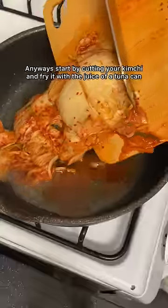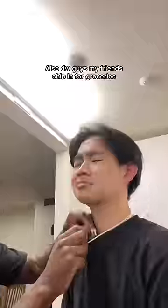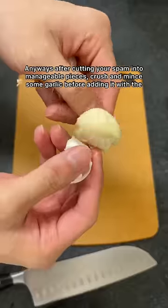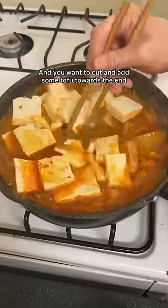Anyways, start by cutting your kimchi and fry it with the juice of a tuna can. Next, you want to add the rest of the tuna, the kimchi juice, and the dashi stock you made. Also, don't worry, guys — my friends chip in with a can. And speaking of can, take out your spam can. After cutting your spam into mandrel pieces, crush and mince your garlic before adding it with the soy sauce, Korean chili flakes, and cut and add some tofu towards the end.